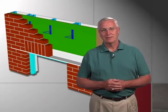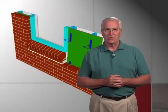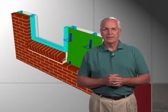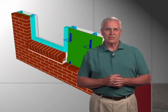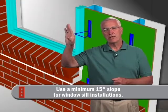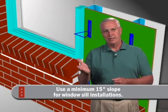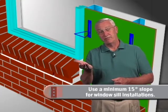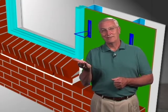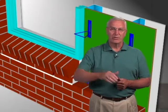Notice this drawing showing how a window should be flashed at the head as well as at the sill. What I'd like you to notice as far as the sill is concerned is that 15-degree slope, or about three-quarters of an inch. It's very important. You'd be surprised how much water hits a window and cascades down its face onto that window sill. If it's practically level, or leaning back toward the house, that would be a problem. So slope on that window sill is very important.